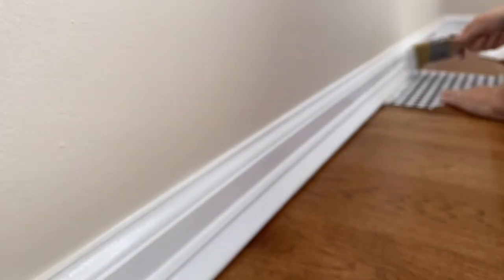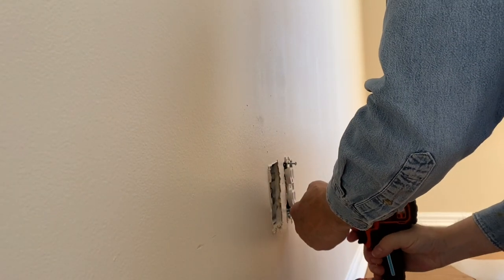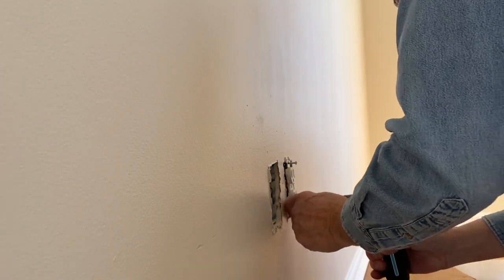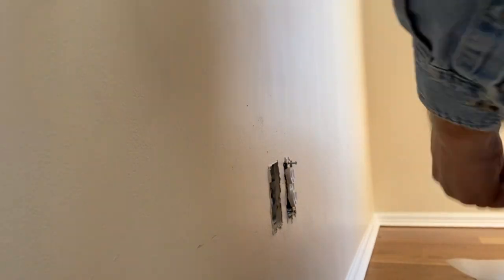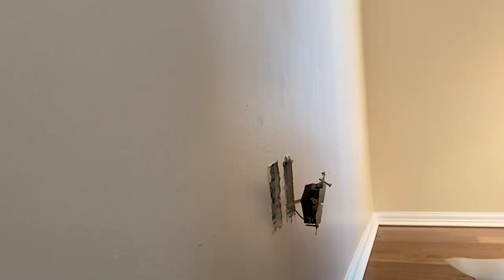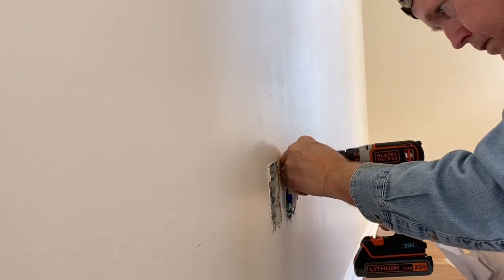Sorry about the blurriness — I had my camera outside where Mr. Fix It was out there sanding and I think it did a little something to the battery. It'll clear up in just a moment. Mr. Fix It replaced all of the light switches to new ones. They look so much nicer — no paint on them — so I am so happy to get that done.